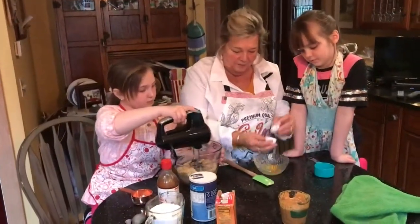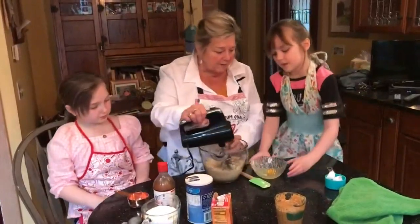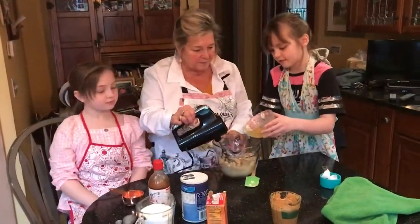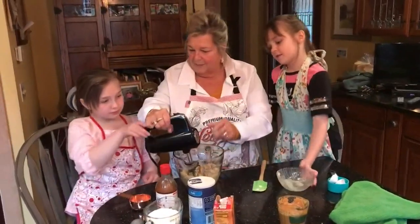One egg. Riley, would you put in one egg, please? And beat.